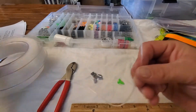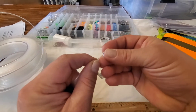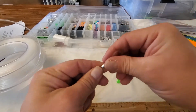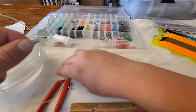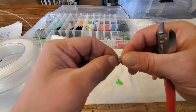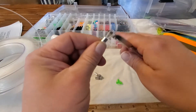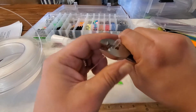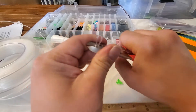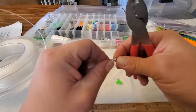Pretty simple — take your line and run it through one of your crimps, make a small loop. You can make it as big as you want, but I like to do smaller loops just to keep things nice and neat. Make sure you've got a little bit of tag line out there — I kind of try to tuck it in just a little bit. Then take the crimp and just smash it. Pretty simple, super self-explanatory.